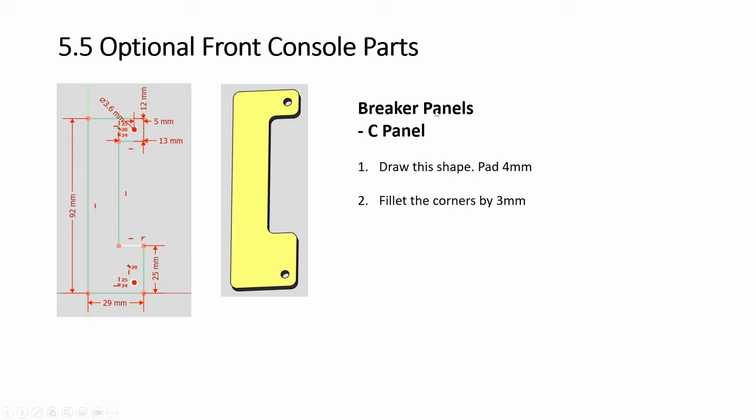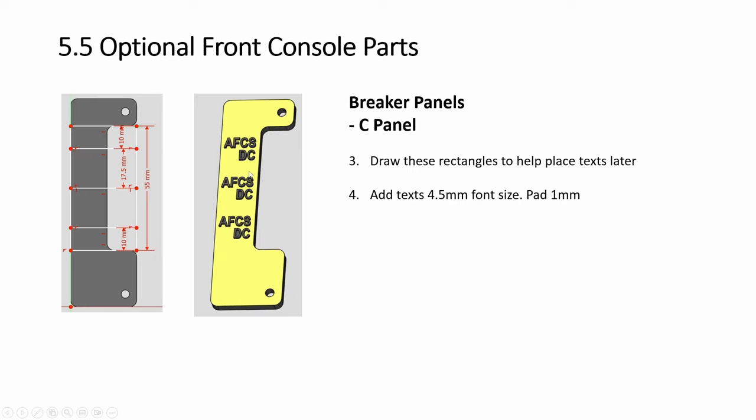Next we have the breaker panels. It's like a C and another one, a reversed C. So you have this C shape. Then you draw the lines here to help you place the text. I don't even know what A, F, C, S, D, C stand for. So anyway, you place one above, one below — the line will cut through. Three sets.